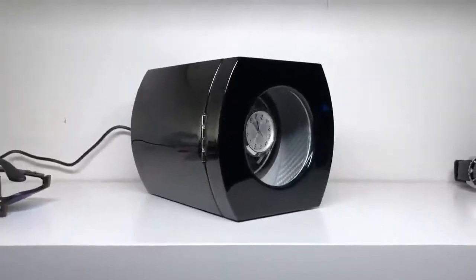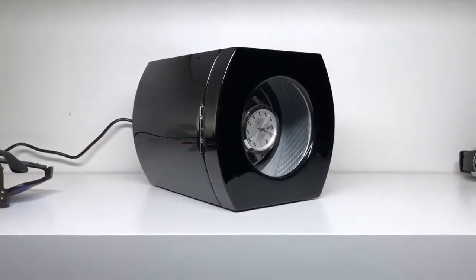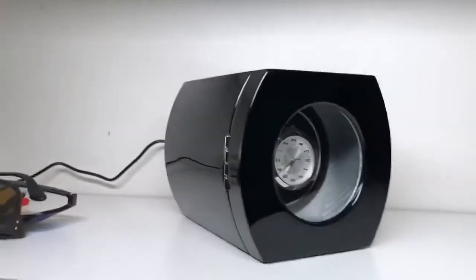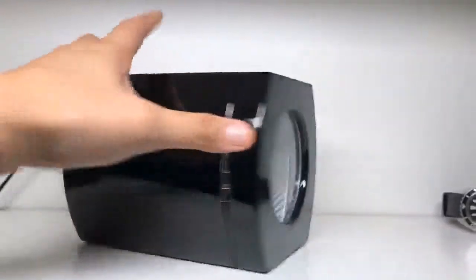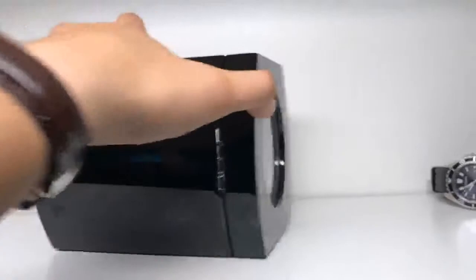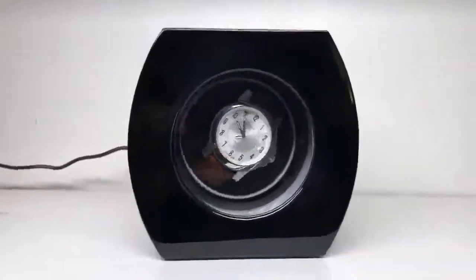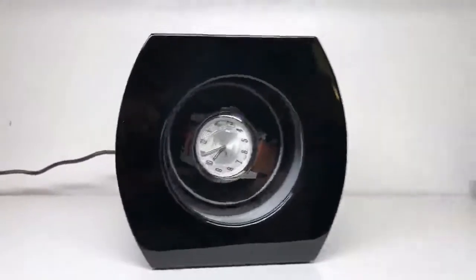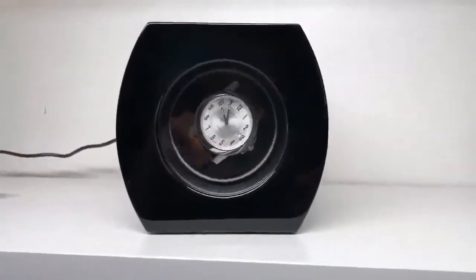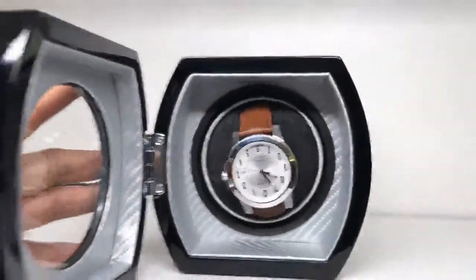Here's a quick overview of the Chiota watch winder. Let me show you the different profiles — there's a side profile and front profile. The exterior has a nice piano finish to it and definitely feels high-end.